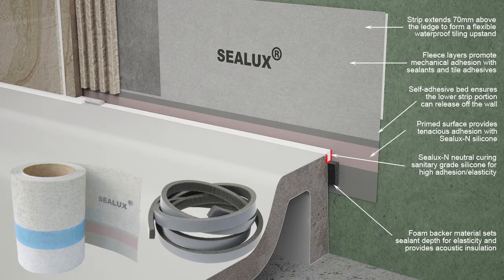The three-sided sealant reservoir formed by the receptor sidewall, the foam backer rod, and the Sealux strip is proportioned in cross-section to maximize sealant elasticity in the event of joint expansion between the receptor and shower wall. The foam backer rod also reduces noise transmission from the receptor into the adjacent shower wall.